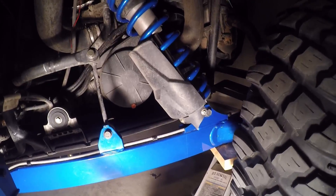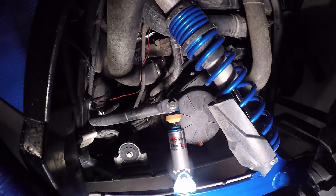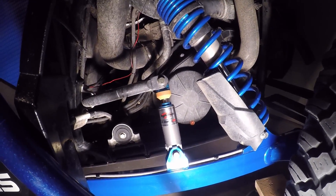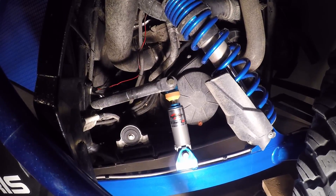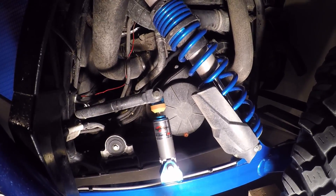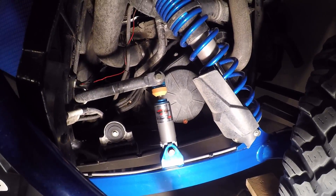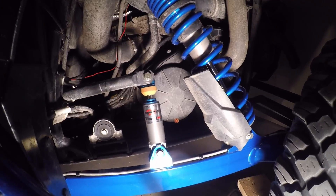I'll set it back down. Now I have installed the Walker Evans suspension link, and it will literally take you longer to grab the tools to install it than it is to actually install it. It comes with instructions so no real need to elaborate on that. What I'm about to show you now is the lifting of the rear swing arm on the Razor.